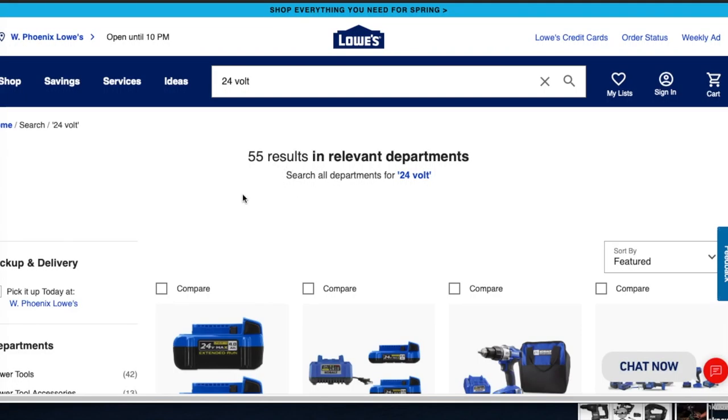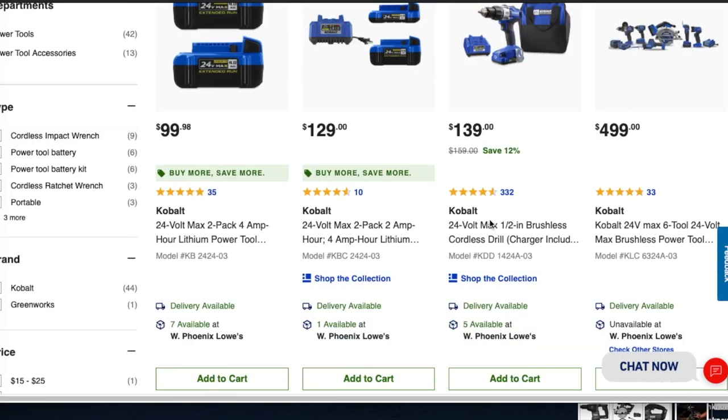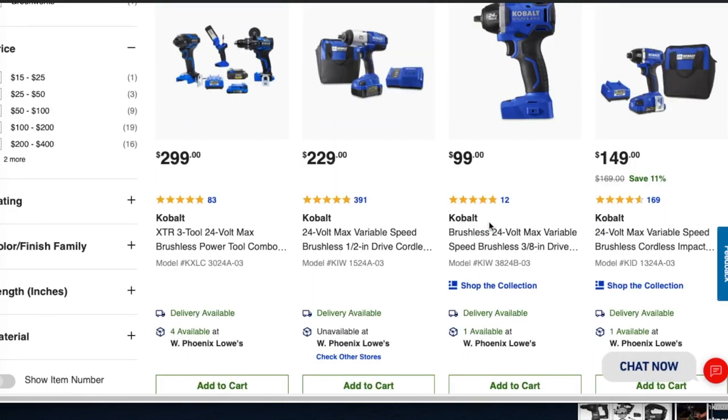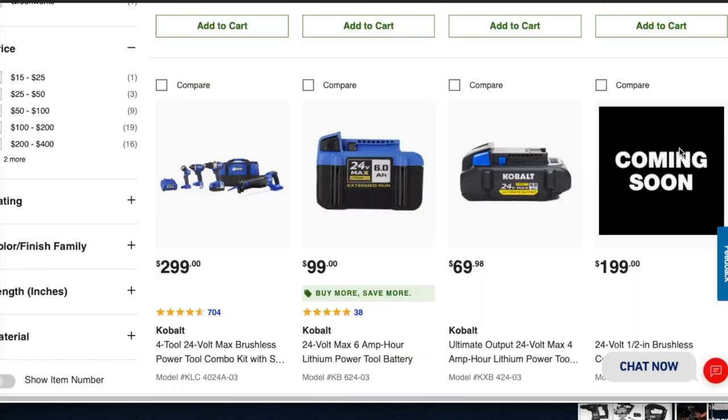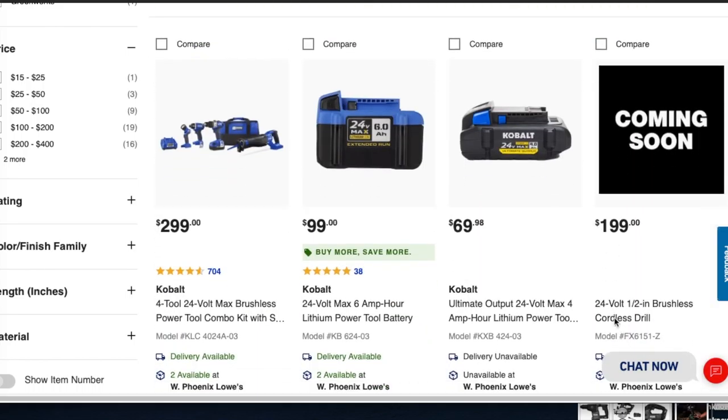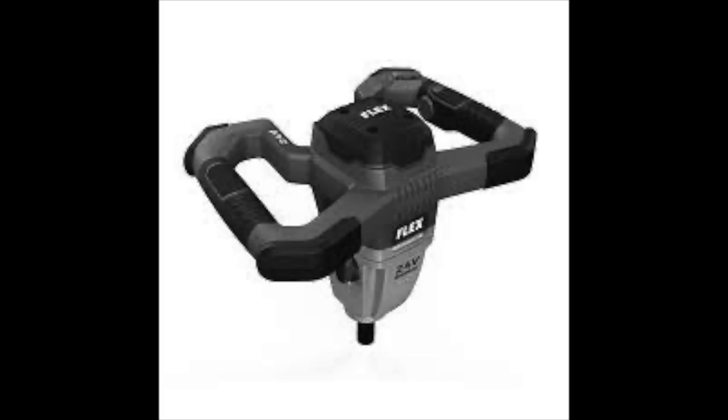I'll see if I can leave the link down below if you guys want to look at it yourself, or you can search it by just typing '24 volts' — you do have to go all the way down to the last page. The first one we have is coming soon for $199 — it is the 24-volt brushless cordless drill. I punched in the model number that they had on the website and this came up.